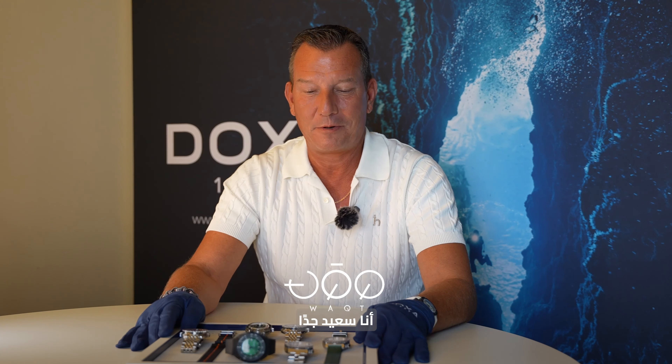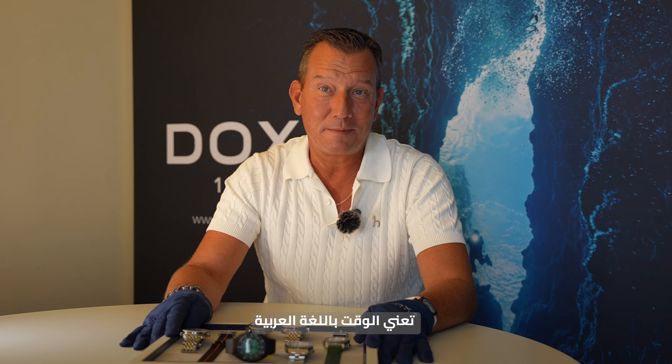Welcome to Geneva Watch Days 2024 edition. Very pleased to announce the audience of Waqt through the presentation of the novelties this year during this Geneva Watch Days edition. First of all, I didn't know that Waqt means time in Arabic — so we all learn in our beloved industry.